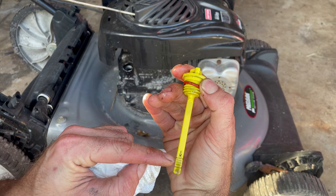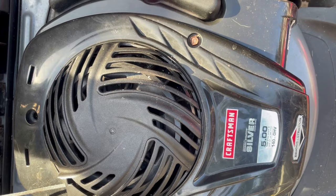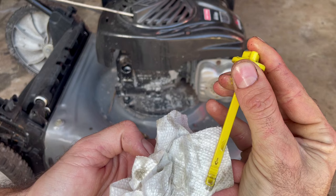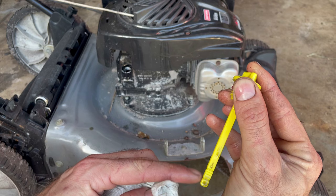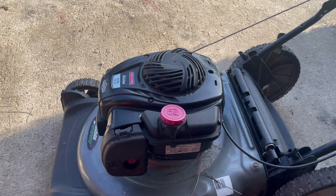You can see this oil looks pretty dirty, so I'm probably going to end up changing it anyway. We'll recheck the level — still showing a little bit high. We want it between the two marks, so we'll take a little bit more out. That oil is not looking the best, which is a sign it definitely needs to be changed. Now we're at a level where we can start working on this thing.